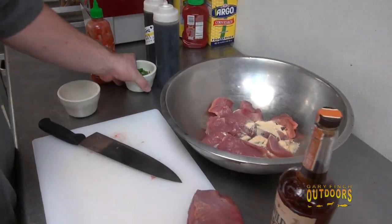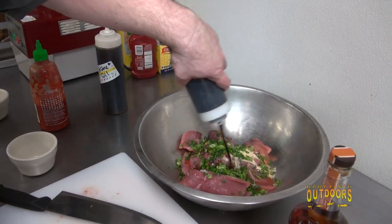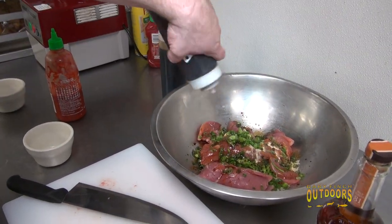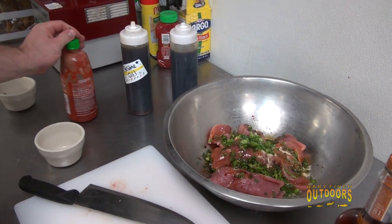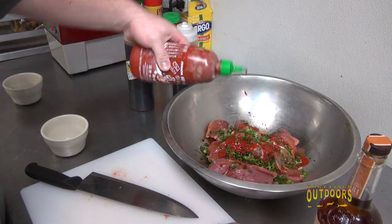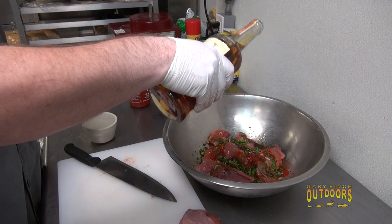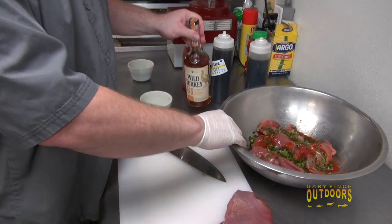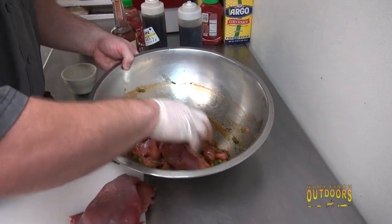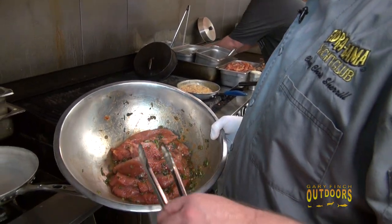We've got a little granulated garlic, some chopped green onions, soy sauce, a touch of sesame oil, sriracha — one of my favorite things in the world — and of course wild turkey wouldn't be complete without Wild Turkey bourbon, about a half a cup. We'll take this simple marinade and let it sit for about 30 minutes.